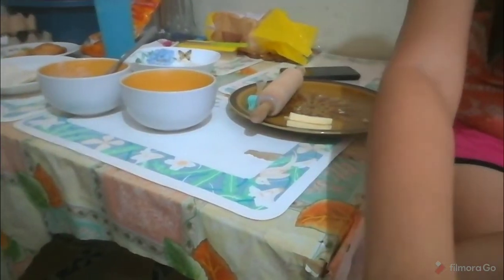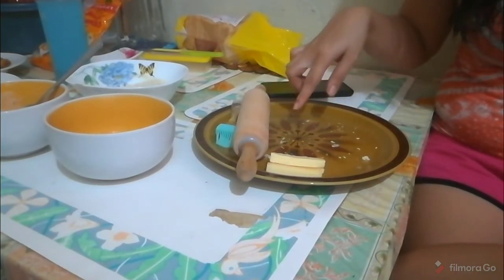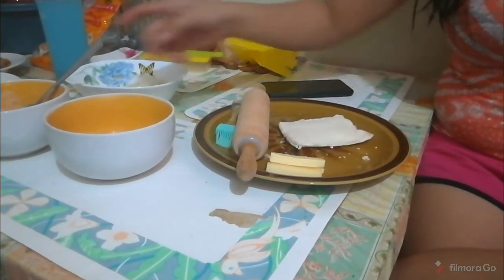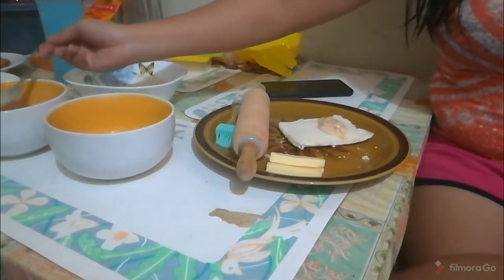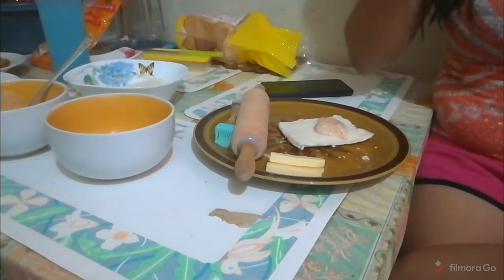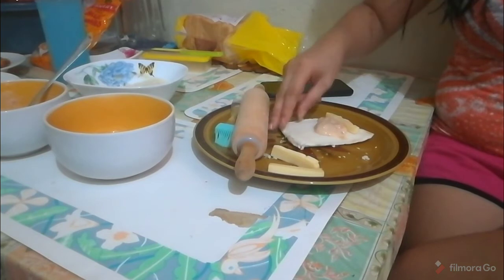Let me show you how to make it. The plate is a bit messy because I rolled the bread on it earlier. Take the flattened bread and lay it out. Then put the tuna filling on top. My bread is a bit small so it's a bit full. Then add the cheese along the edge.